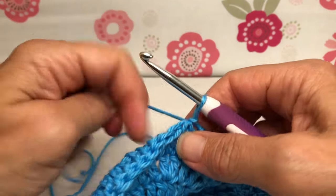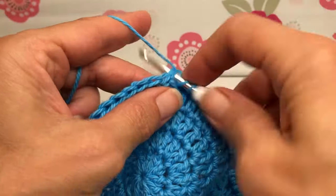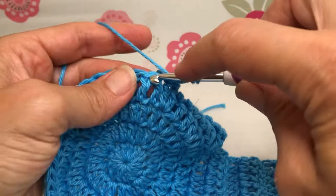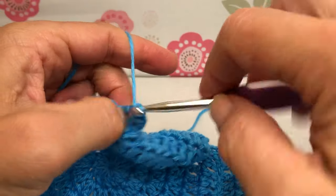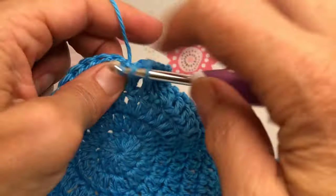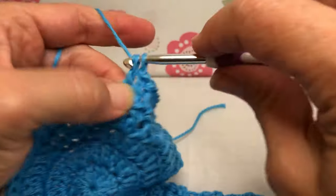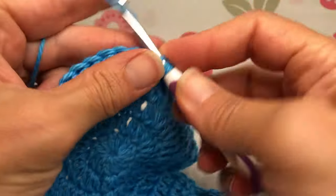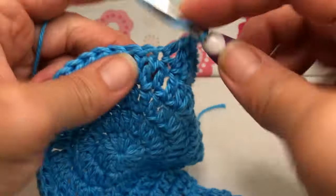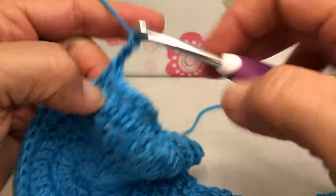Put your little tail in the back, chain one, chain two, and then we need eight double crochets going across. There's one, two, and three, and four, okay five, six, seven, and eight. Those are our working stitches for this branch.